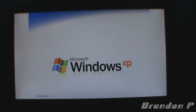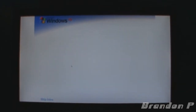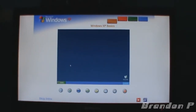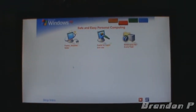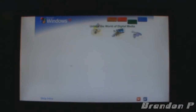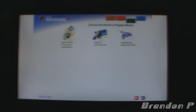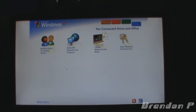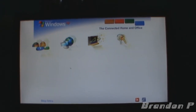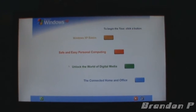Welcome to Windows XP from Microsoft, the new version of Windows that brings your PC to life. Experience the best — experience Windows XP. See for yourself how easy Windows XP is to use — take this brief tour. Safe and easy personal computing: thanks to Windows XP, personal computing just got a whole lot easier and more fun. Unlock the world of digital media: Windows XP is your ticket to exciting digital media at home and on the internet. The connected home and office: get connected — Windows XP makes it easy to share and link computers. To begin the tour, click any selection.